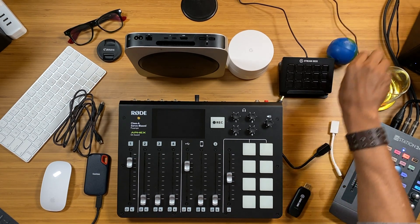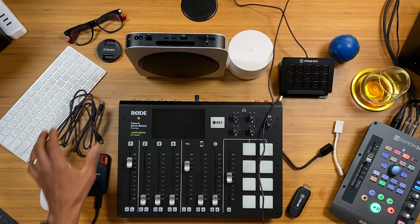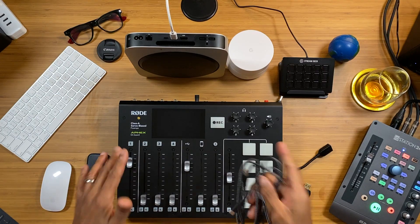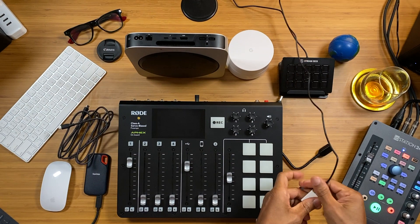The two remaining USB-C ports will handle the Stream Deck and the RodeCaster Pro. I thought about getting the 9-key Stream Deck but the form factor is small and you'd end up upgrading anyway, so I went straight for the 15-key. The Stream Deck has a hardwired USB-A cord you can't detach, so I got a USB-A to USB-C adapter for about six or seven dollars. The other USB-C cable goes to the RodeCaster Pro.